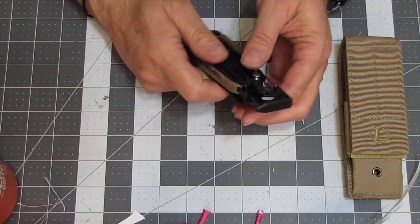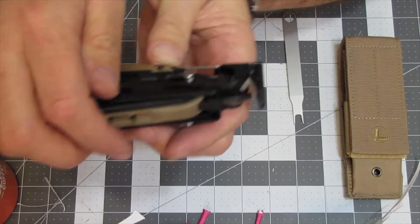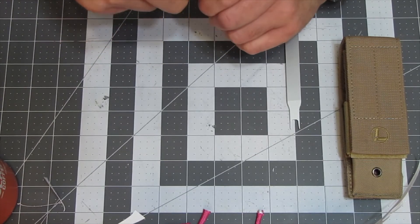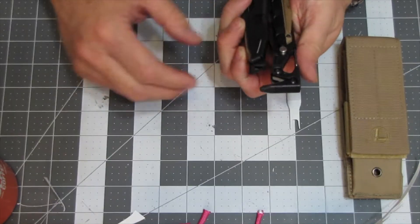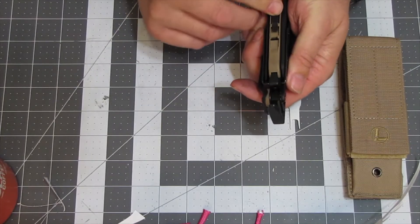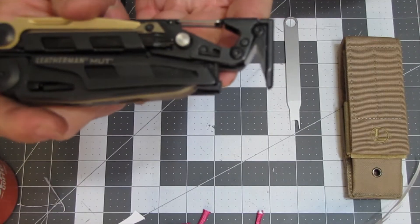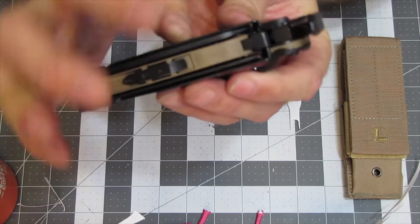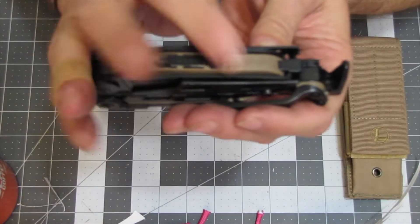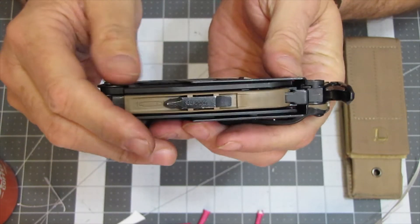Next up, you do have a strap cutter here. However, there's a bit blocking it. You take that bit out and you can access the strap cutter — there's a little lock mechanism for that too. You can take this bit out and store it over here, and that way your strap cutter is accessible. Or, if you leave the bit stored in there, it blocks it from cutting anything. The bit is a Phillips and a straight edge bit, and we'll go into that also.